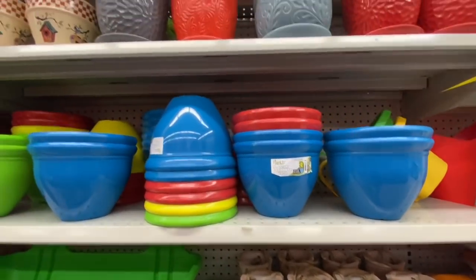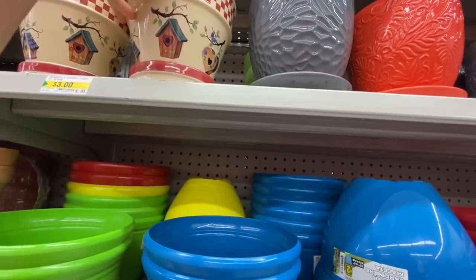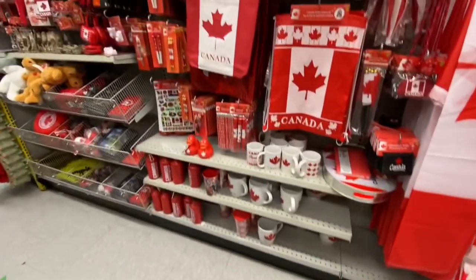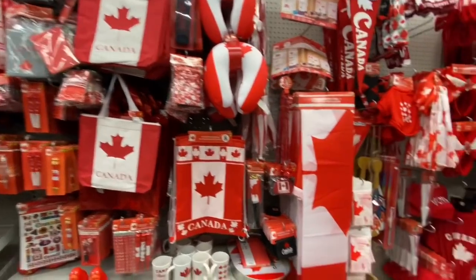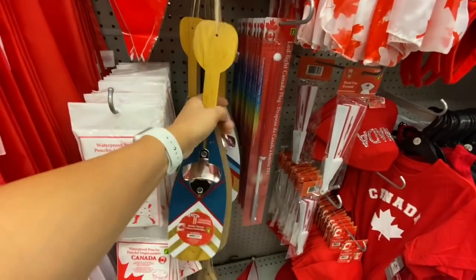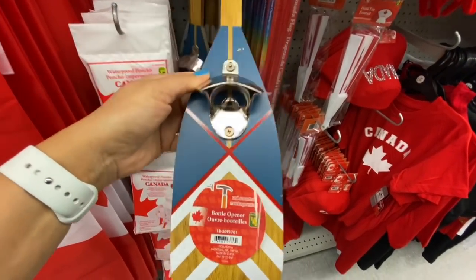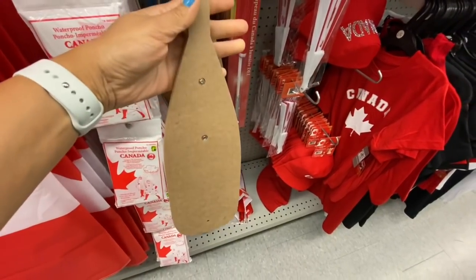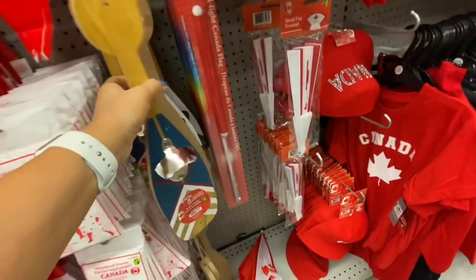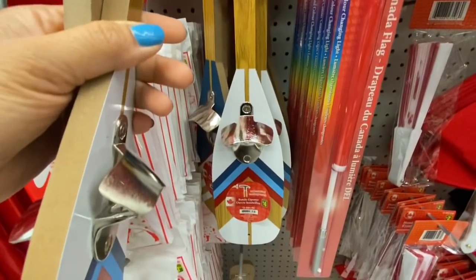These plastic ones are two dollars. Some more of the printed ones for three dollars — that's a new print. Lots of Canada Day and souvenir items, but the only new thing I spotted was this oar-shaped wine bottle opener for four dollars. I haven't seen this before — such a cute print and quite nice quality. This was the second color or design option to choose from.